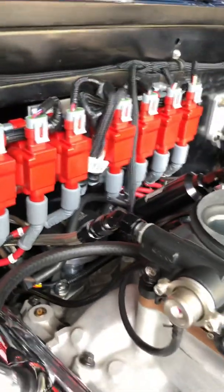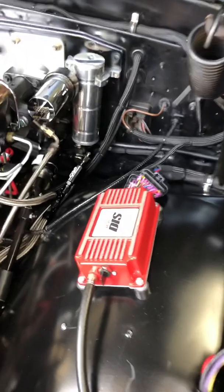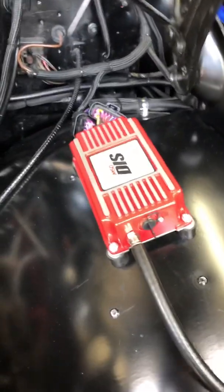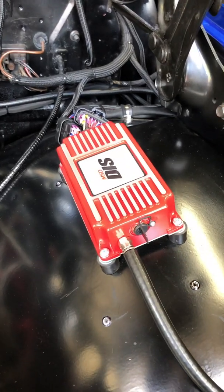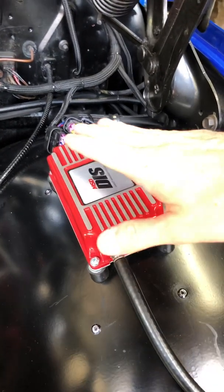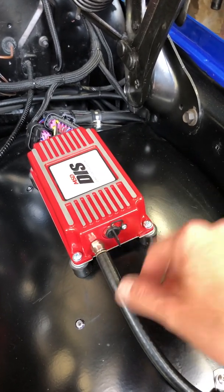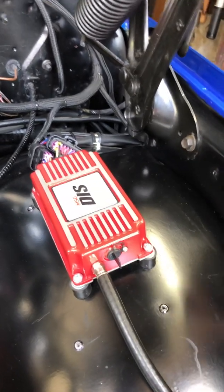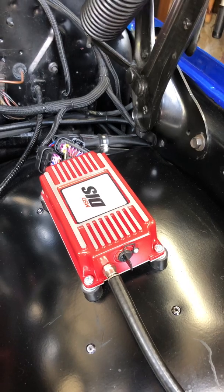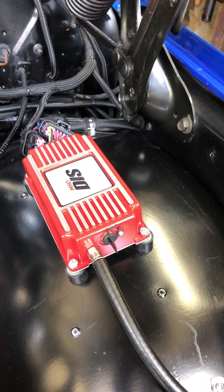There's a little harness that hooks up to the distributor. Here's the controller — I put it here because this is where my 6A used to be, obviously I took that out. An interesting thing about this controller is it has a MAP sensor built right into it, so I just ran a vacuum line to it. That way you can get your vacuum advance, and it's fully adjustable.